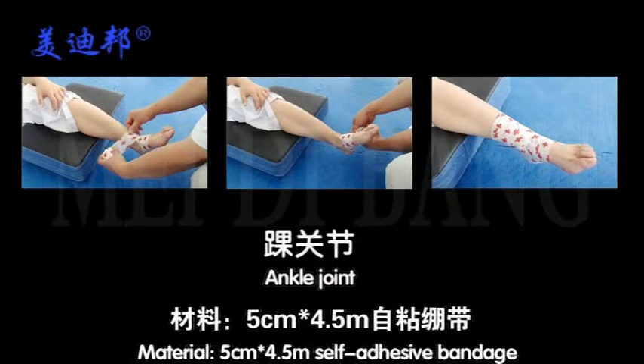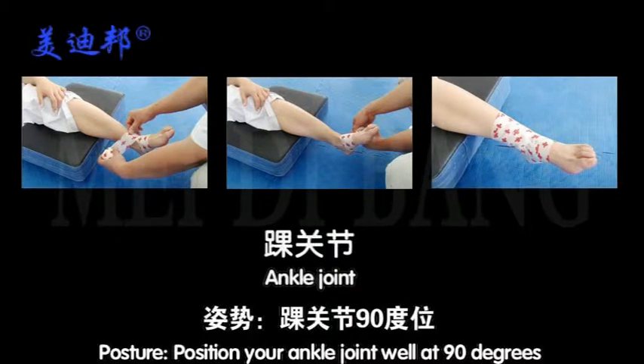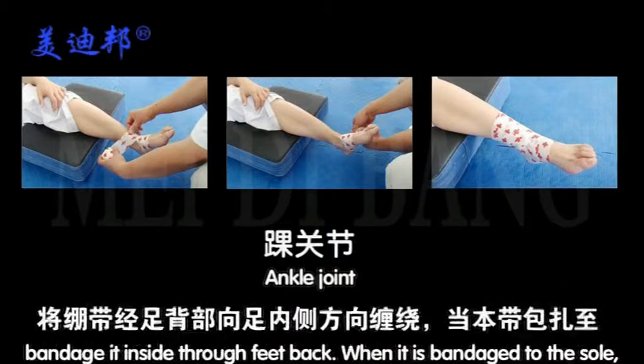Area: 5 centimeters multiplied by 4.5 meters self-adhesive bandage. For ankle joint injury posture, position your ankle joint at 90 degrees. Step 1: Fix the outside ankle joint first. From the outside ankle joint, bandage it inside through feedback.